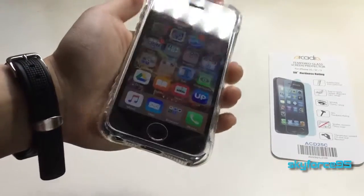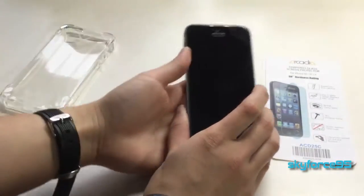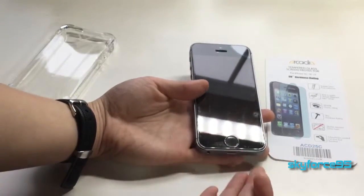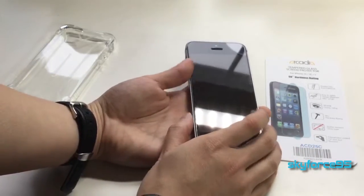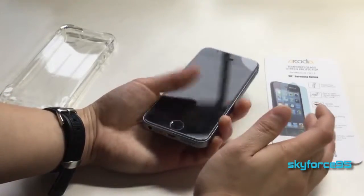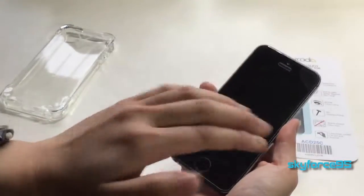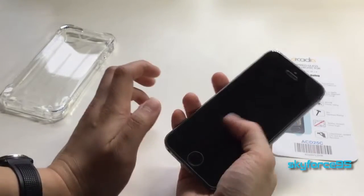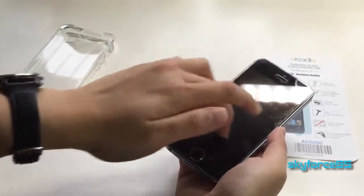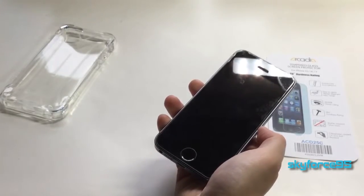Depending on your needs, you may want this — you just need to find a case that accommodates the added thickness. If you get a non-defective one and install it properly, it would be very clear, the functionality would be no different than without it, and it's super protective. Really the only downside is the application process.